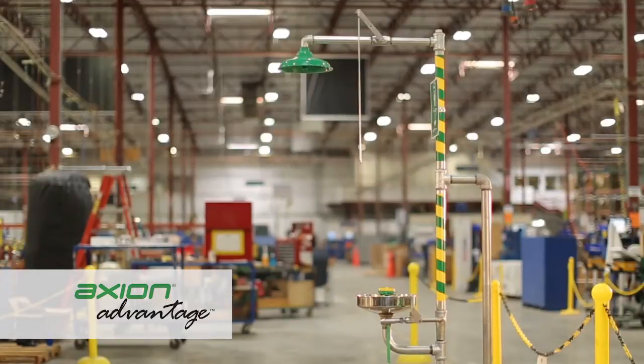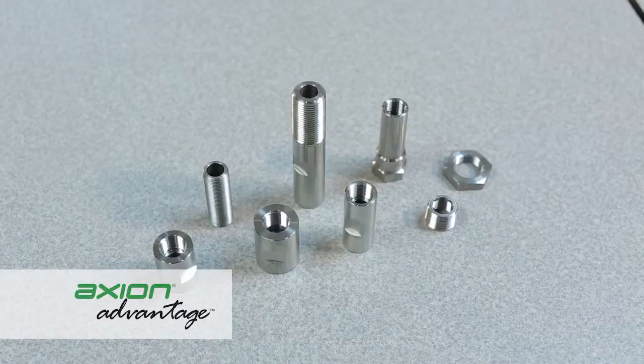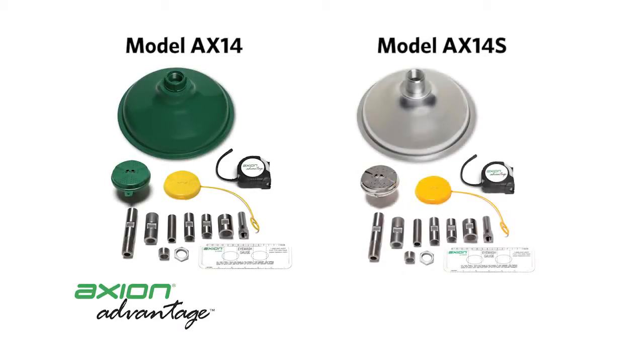Components of an emergency shower include the shower head and the shower head supply. Each of the four available kits contain either a plastic or stainless steel i-face wash head and all necessary connecting hardware options. In addition, an ANSI compliance testing package is provided which includes an i-face wash gauge, tape measure, complete install instructions, and an ANSI compliance checklist. Axion Advantage models AX14 and AX14S also include a shower head to convert combination eye wash and shower units.